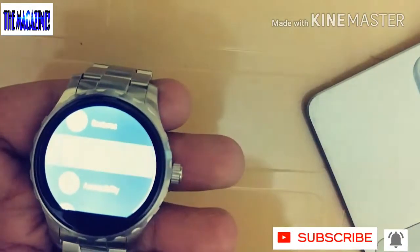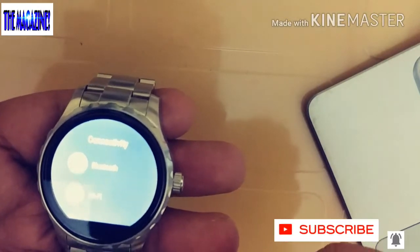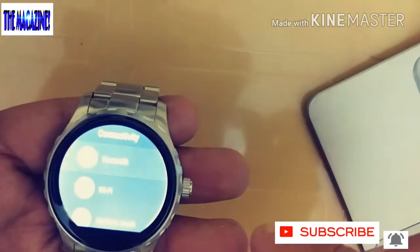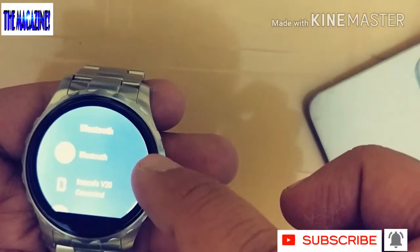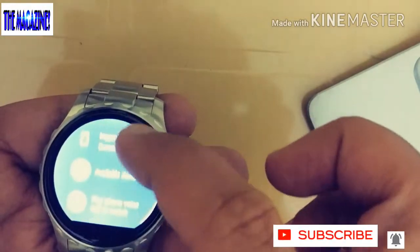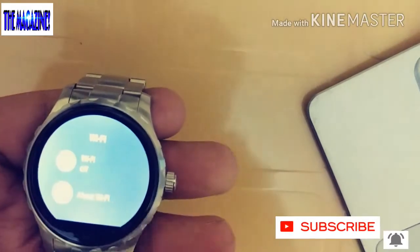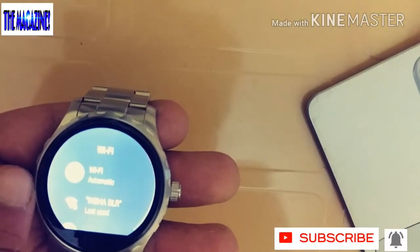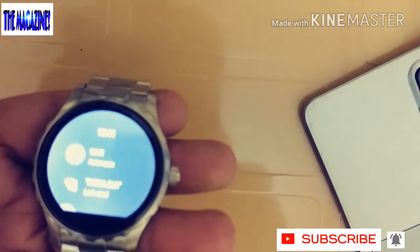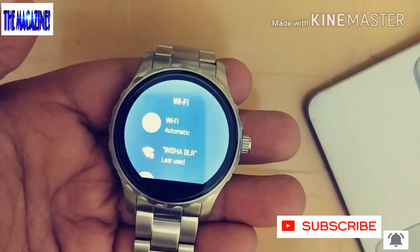Under Connectivity, this watch has both Bluetooth and Wi-Fi — which is really very cool. Currently it shows it's connected to my phone via Bluetooth. Under Wi-Fi, it automatically detects and connects to Wi-Fi once you've set it up.